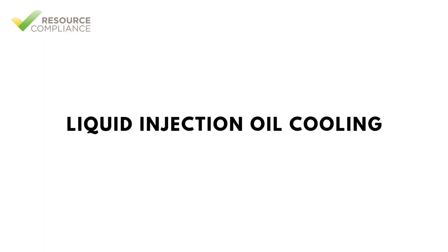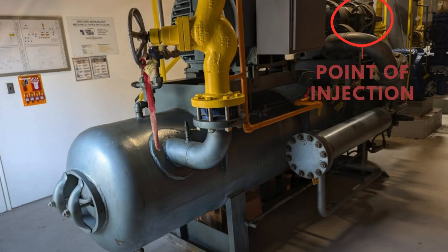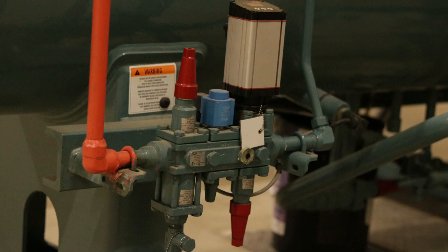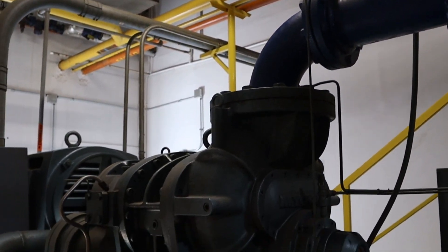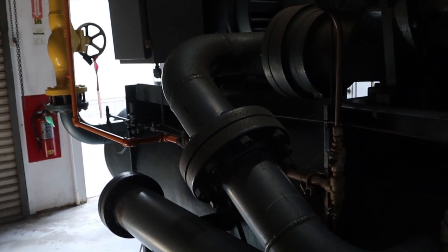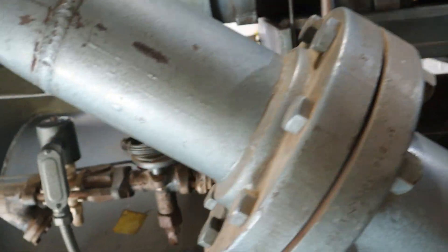Direct liquid injection is a widely used oil cooling method for screw compressors. A small amount of liquid refrigerant from the high-pressure receiver is injected into the screw at an early stage of compression. Prior to injection, the high-pressure liquid passes through an expansion valve to lower its temperature. Historically a TXV was used, but motorized expansion valves are now employed. The downside is reduced compressor capacity and moderately increased wear, but it is the least expensive method and requires no special heat exchangers.